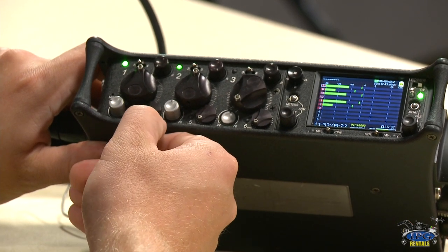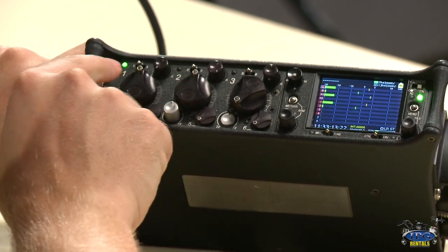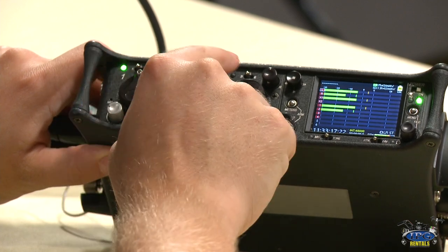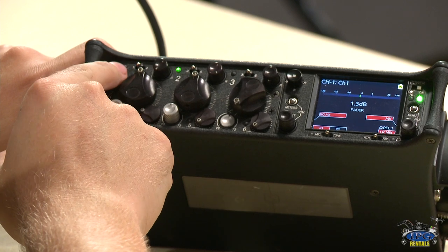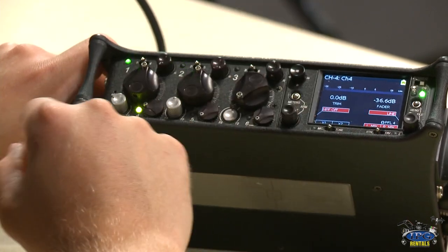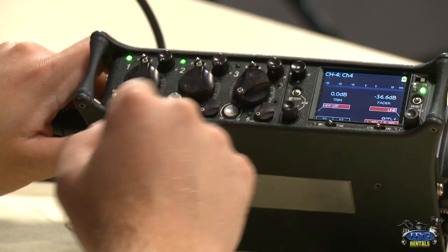To activate the additional channels, you'll hear an audible click. You'll see there's a 1 and 4, a 2 and 5, a 3 and 6 — so when you want PFL for channel 1, you go there, and for channel 4, right here. Important to note: channels 4 through 6 are line input only. For our purposes, if we need six channels, we'd use another mixer, but in a bind you can do up to six channels here.